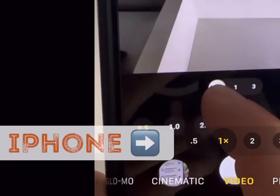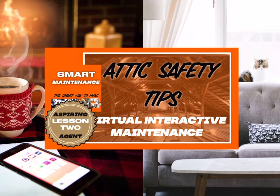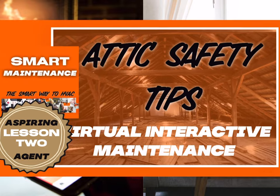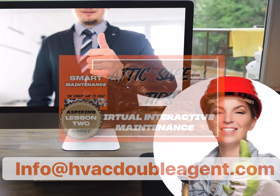And there you have it, folks. Congratulations on performing your training. Make sure you screenshot this certificate and email it to info@hvacdoubleagent.com. Now let's get to the fun stuff.